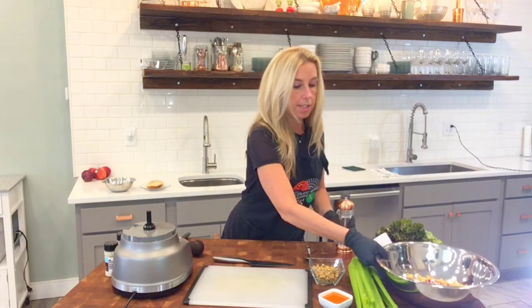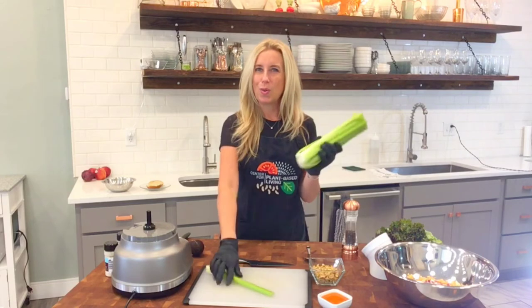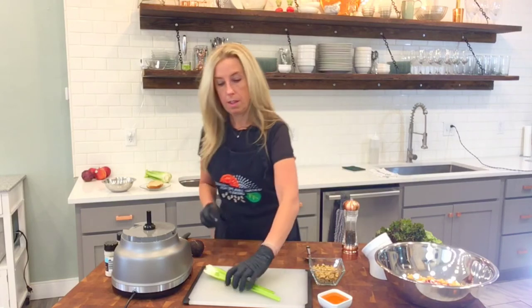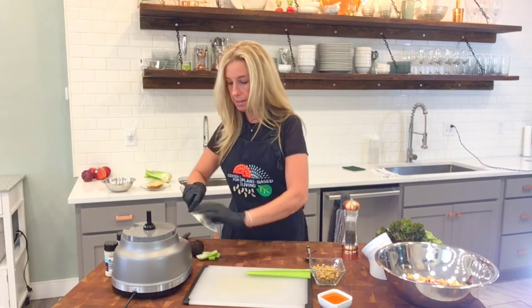So now we have our onions in there. I'm going to grab some celery, because what's buffalo without some celery? And it's a great little crunch. Cut off those gnarly ends.